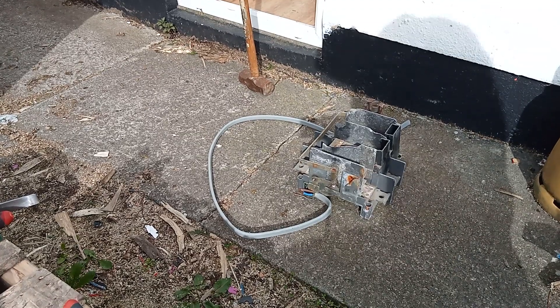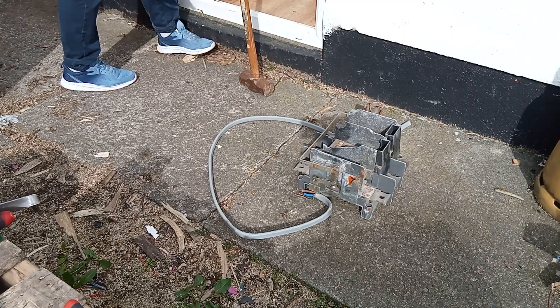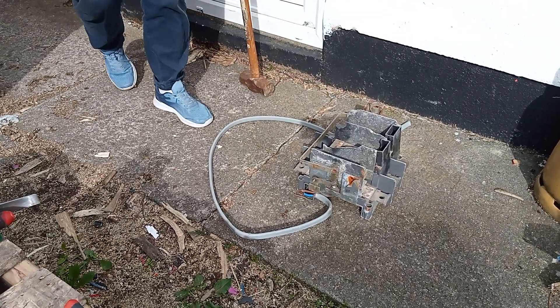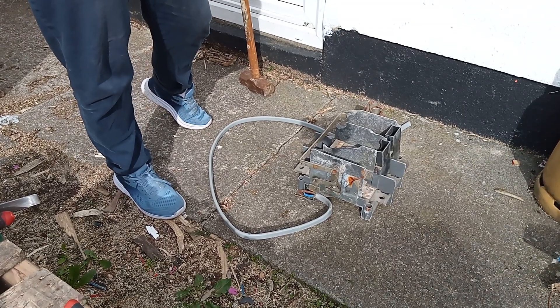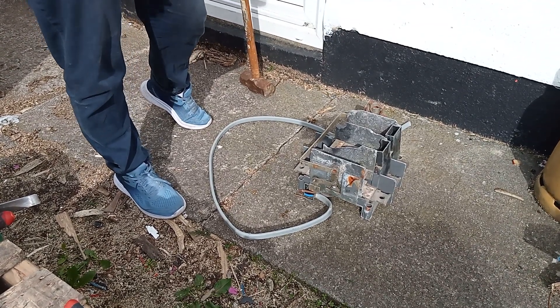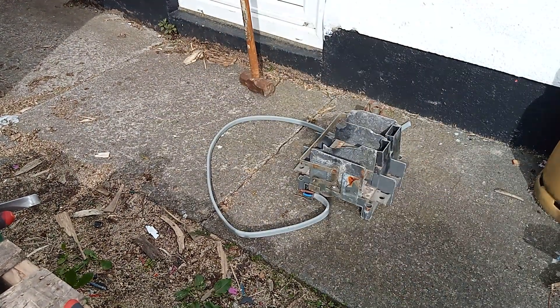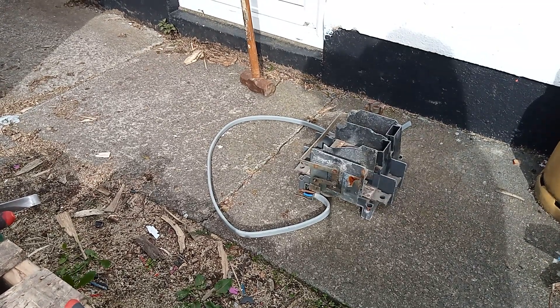Hey guys, Popscrap here. I've done a video here for you. I'm going to strip my wire and bits and pieces apart for copper. Today is Thursday. Tomorrow, President Biden is coming to my hometown here, Ballina, to do his speech — his hometown and his family relations and stuff.